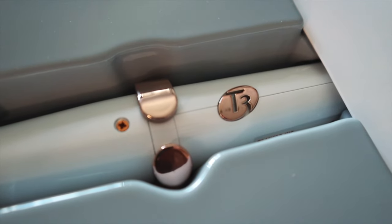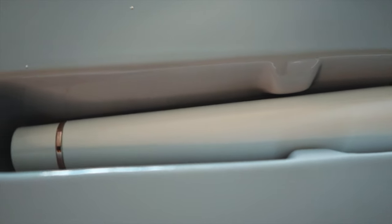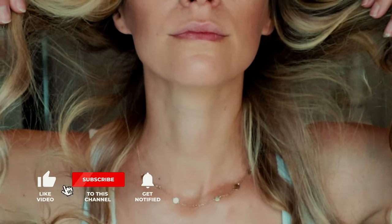Hey guys, Rachel here. Today I'm going to be reviewing the tea-free single pass wave wand. Don't forget to like, subscribe and watch more videos. I love a review.